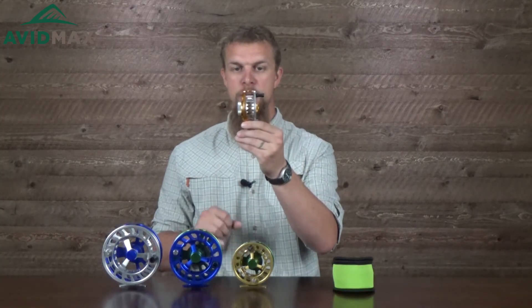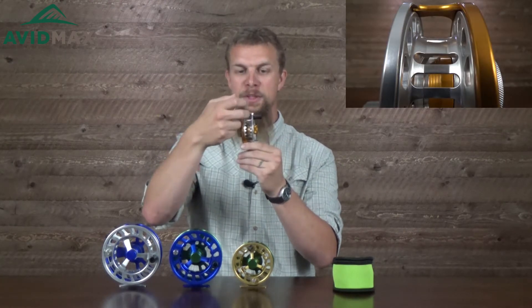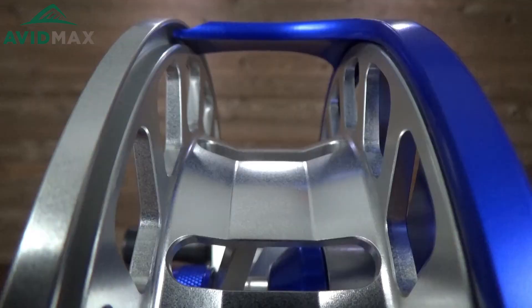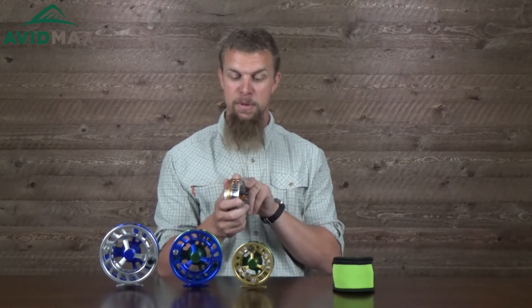One of the other things they've done on these reels is there is a really tall arbor — barely any room between the arbor and the top of the spool, especially on some of their bigger ones. To compensate for there not being as much room for line, they've also put a really cool little channel right here in the middle designed to hold your backing. So even though it's a really tall arbor, which is going to allow you to retrieve line a lot quicker, they've also given you a spot for a little bit of extra backing so you won't run out of room as that fish takes off running.